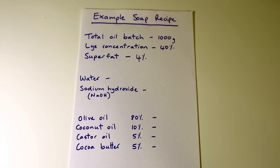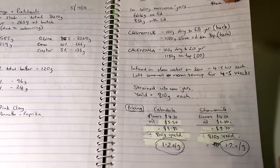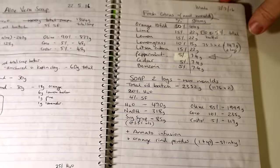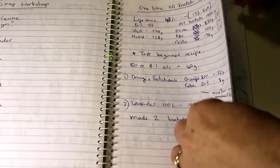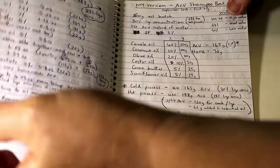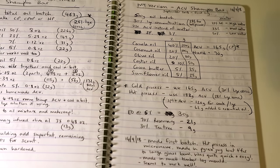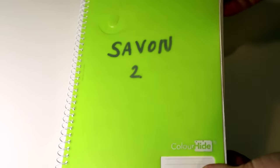So I'm going to go through an example soap recipe, but just before I do that I just want to show you my little book here. This is actually the second one, and this is a really good idea if you're starting off in soap making and you want to keep a record of things. I write all of my soap recipes, my essential oil blends — every single thing gets written in here, so I've got a really good record of everything. There's the latest apple cider vinegar shampoo recipe written out. Getting a book like that is a really good idea.